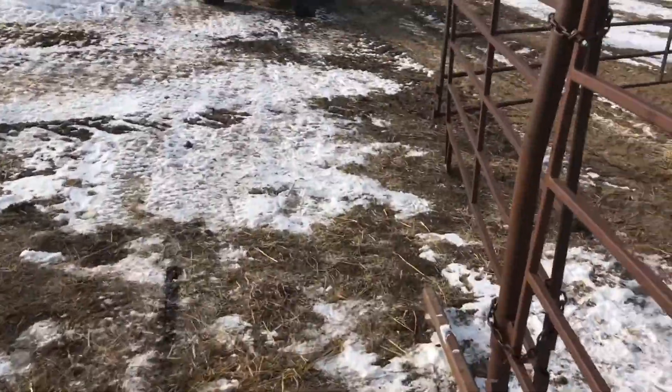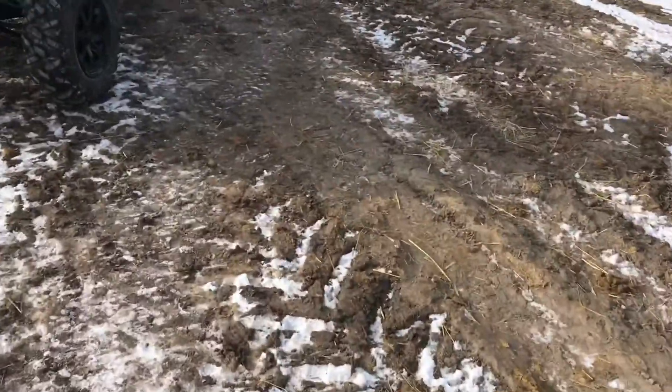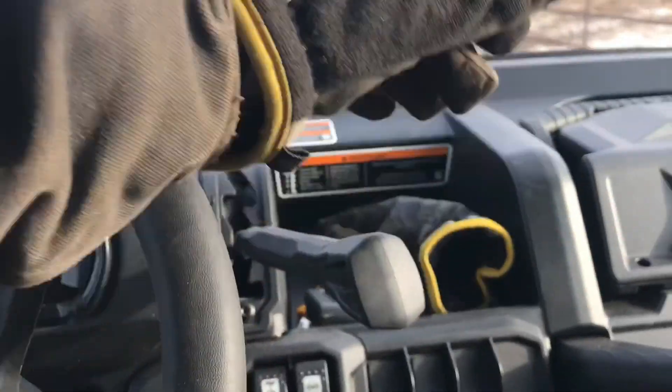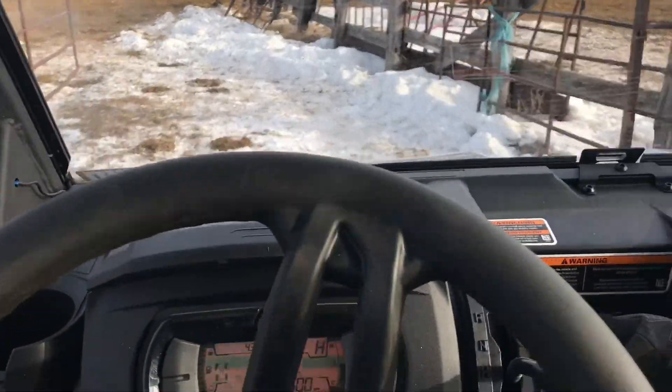Just got to drive this side by side. Pop down the gear and pop to the floor, and that's the choice in here.